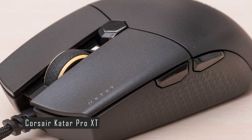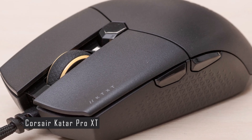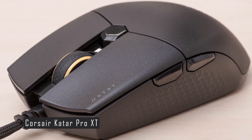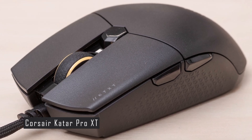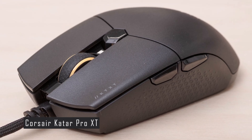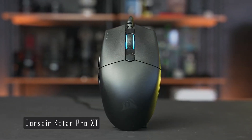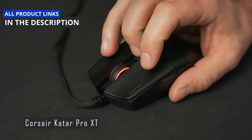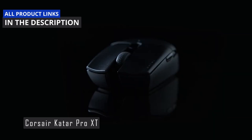The Katar Pro XT is a very light mouse, weighing only 2.68 ounces without the cable. It does not have any weight customization options or Bluetooth connectivity, and it comes in a black matte finish. The Katar Pro XT is also an affordable mouse; however, it delivers excellent performance, features, and aesthetics for gamers who want a lightweight mouse that does not compromise on quality.